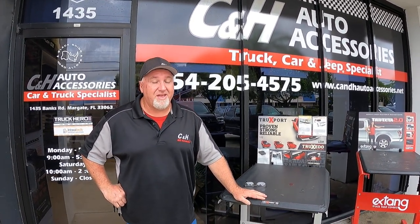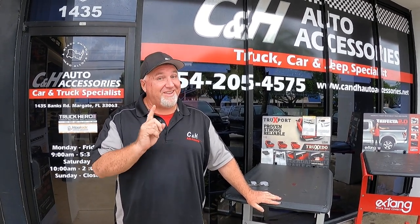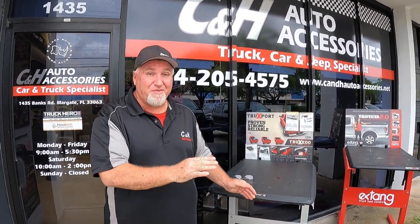Hi, it's Chris again with CNH Auto Accessories in Margate, Florida. Now, as you know, we like to do product reviews of things that you need. But today I'm going to do a review of something you don't need — but you're going to like it. It's a lot of fun, so come on over here.